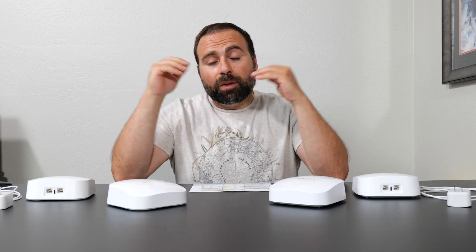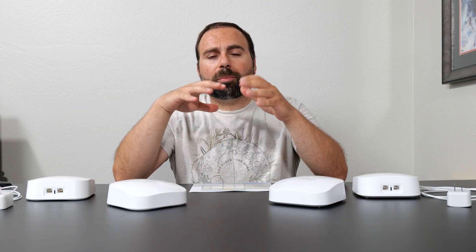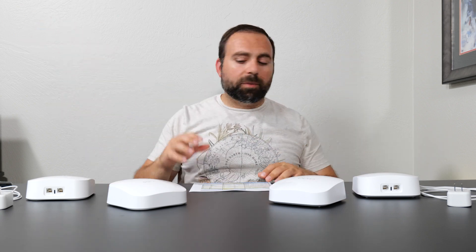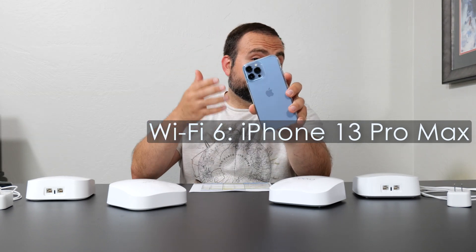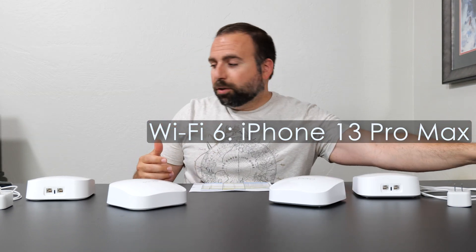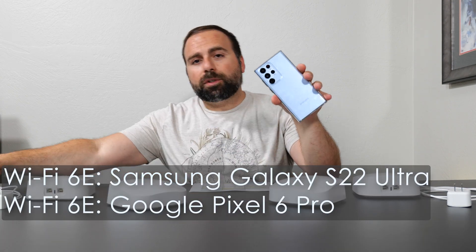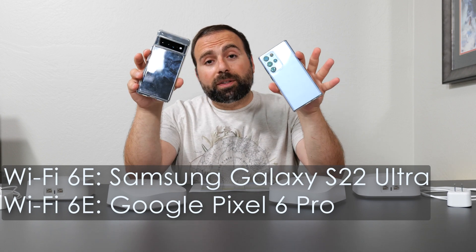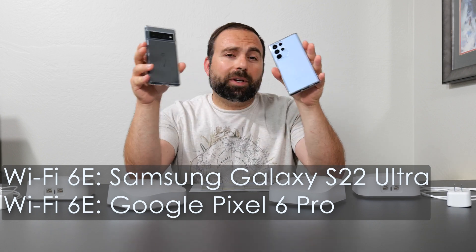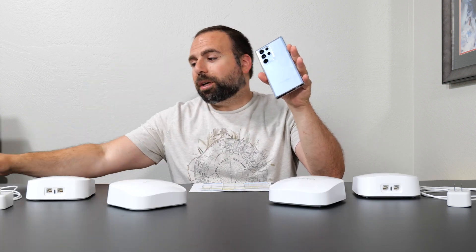I've done speed tests in wired and wireless backhaul, and I've also done range tests. I redid all my tests on the Eero Pro 6 with the same WiFi devices, just so it could be an apples-to-apples comparison. All the environments were the same — same place, same testing area, same distances, though one went further than the other. I used my iPhone 13 Pro Max, which is my WiFi 6 device, and also the Samsung Galaxy S22 Ultra and the Google Pixel 6 Pro, both of which are WiFi 6E devices. Both give very similar numbers, so I just wrote down the Galaxy numbers.